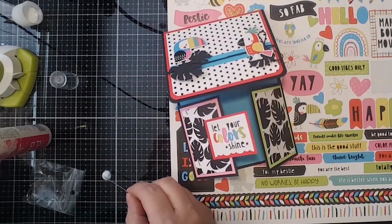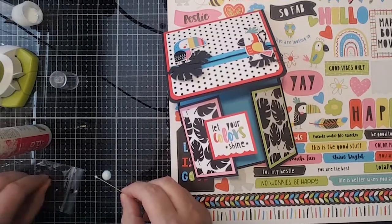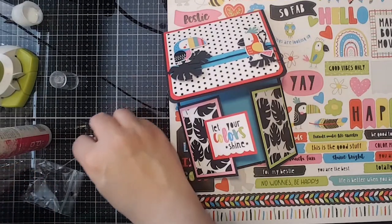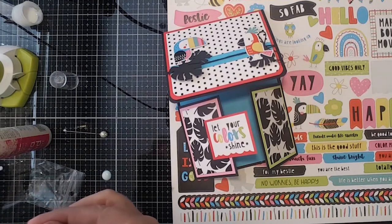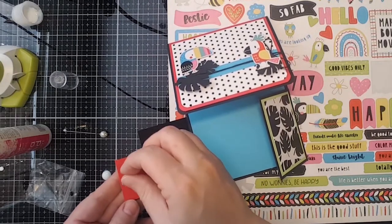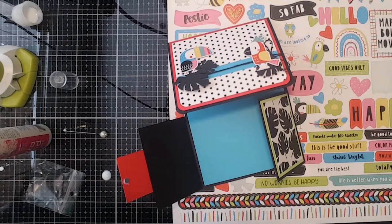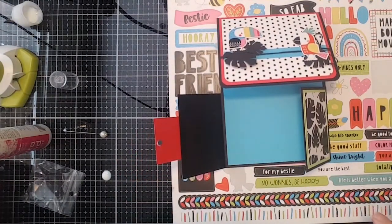Obviously we need to investigate that further. For now let me just try to get this on to our card, hopefully the right way. I'm going to let that dry a little bit and wipe my hands off so I don't get glued to our project. Once that dries, I'll move on to gluing the other side — hopefully correctly this time.